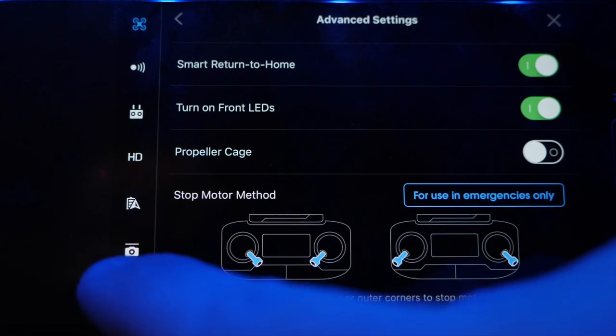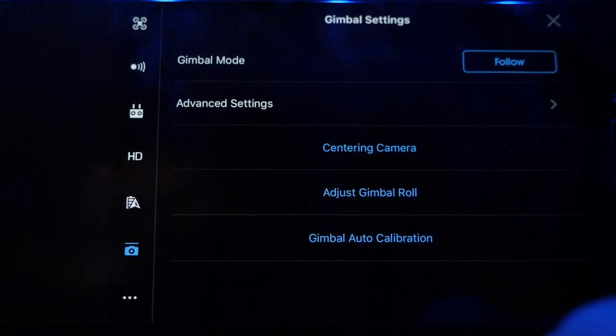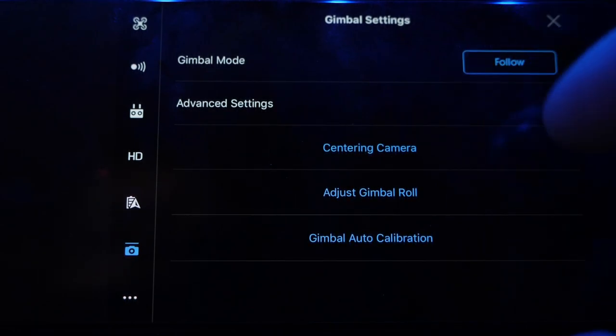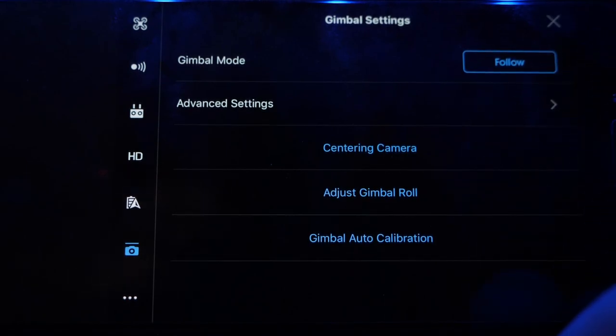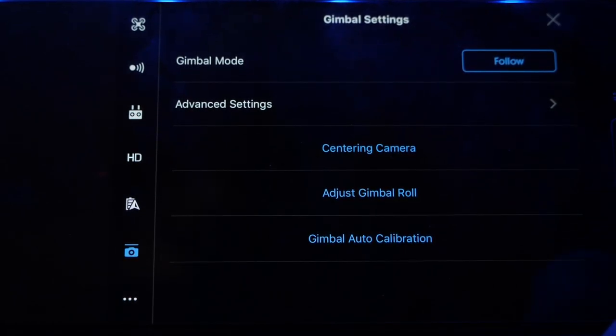Next we need to go down to the gimbal settings — that's the little camera icon right here. Click on that and it's going to take us to gimbal settings. The first thing you want to make sure is that your gimbal mode is set to follow. Follow is going to make it float, whereas FPV is first person view and that's going to lock the gimbal — if you strafe left and right, the gimbal moves with the drone, so your horizon is going to tilt right and left as well. That's a cool setting if you're using goggles or doing racing, but for cinematic footage we want to keep it on follow mode.